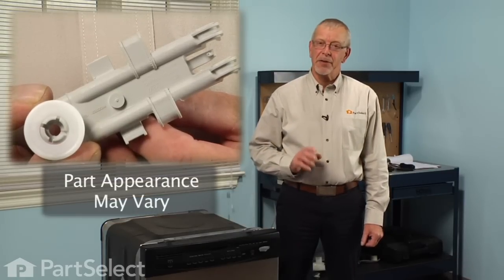Hi, it's Steve from PartSelect. Today we're going to show you how to change the upper wheel assembly on your dishwasher rack. Really easy job, no tools required. Let me show you how we do it.